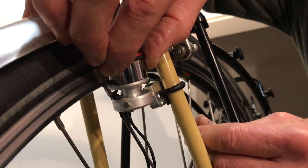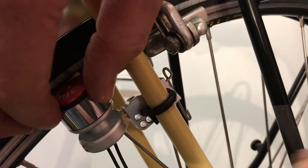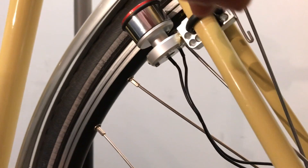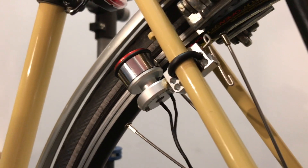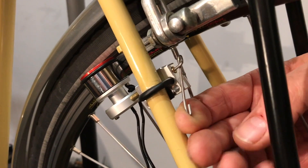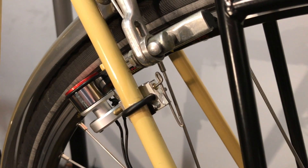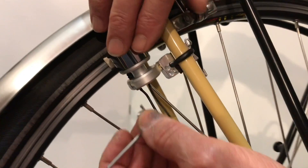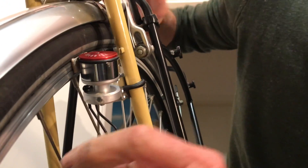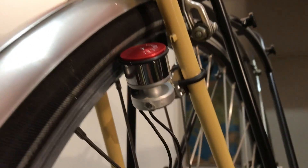The dynamo holder must be in the folded down position — this means the spring rod must run down vertically. That's the folded position. Now the bracket comes into the folded down position, then we tighten the grub screw. The little spacer plate may now be removed. The dynamo now has the desired 2 mm distance.